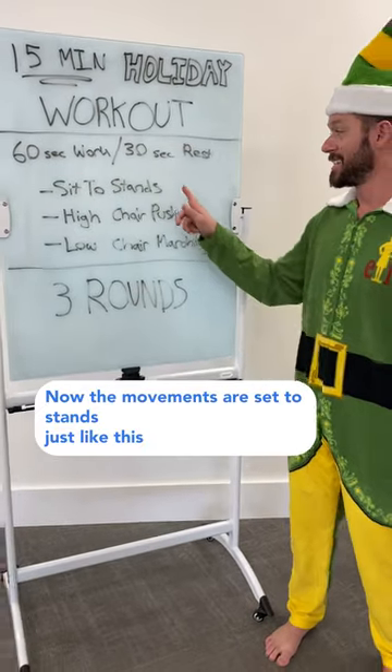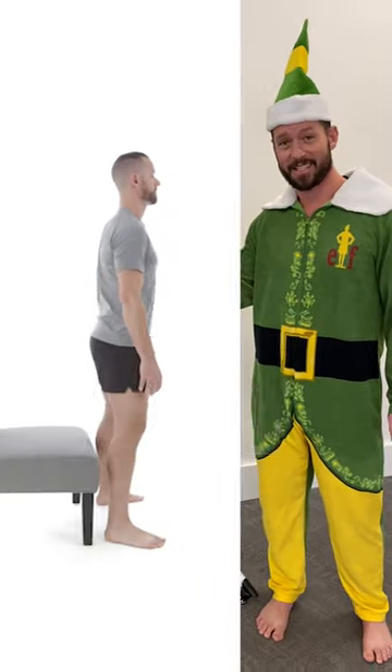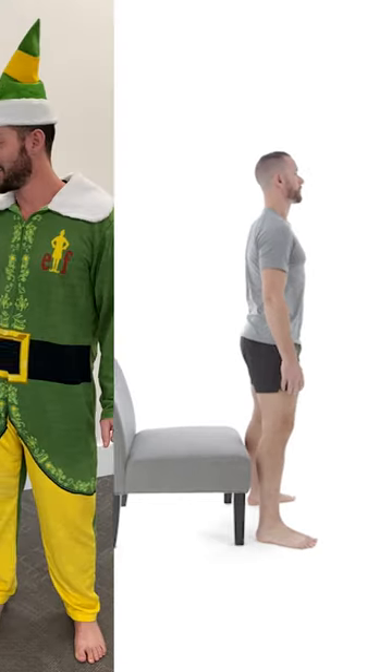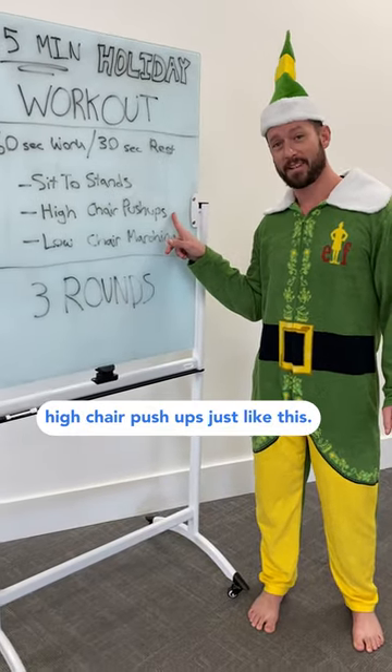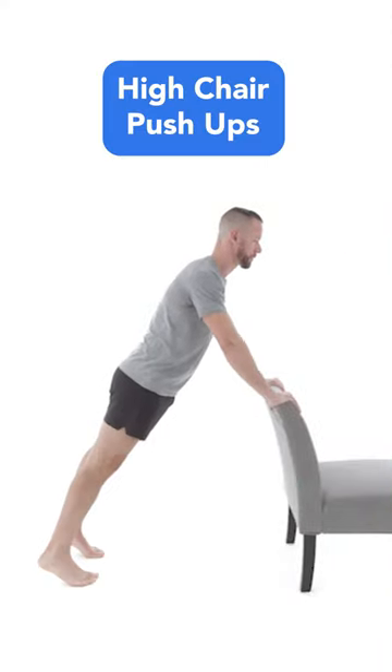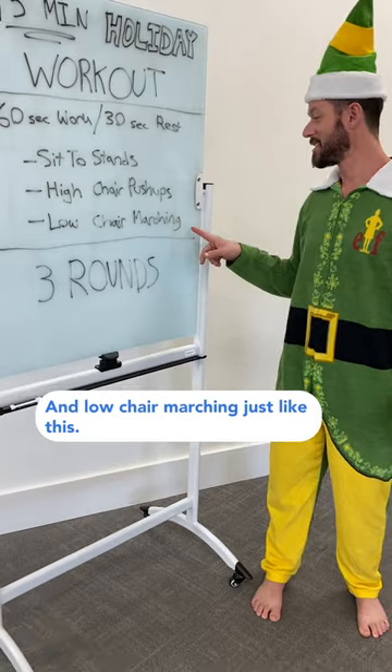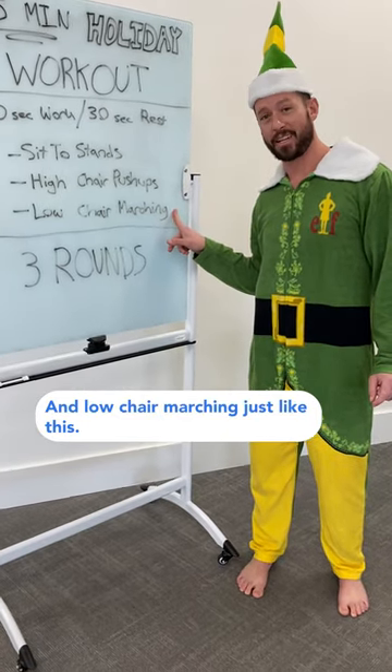The movements are sit to stands, just like this. High chair push-ups, just like this. And low chair marching, just like this.